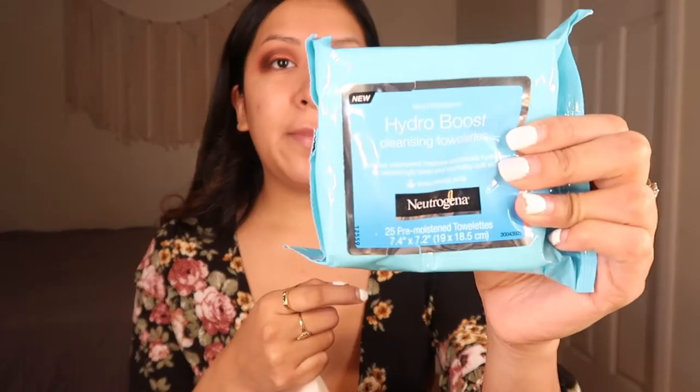We are basically done with the eyeshadow. I've been using this but honestly it sucks — I'm just finishing this last pack because my skin gets really irritated with it. This is a Neutrogena Hydro Boost cleansing towel. I need to go back to the regular Neutrogena wipes because these hydro boost ones burn my face, but I just want to finish the last pack.